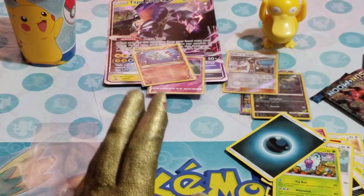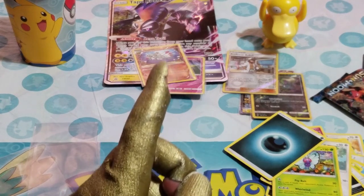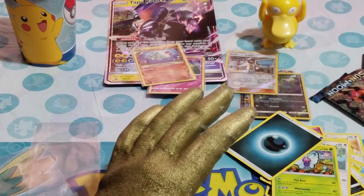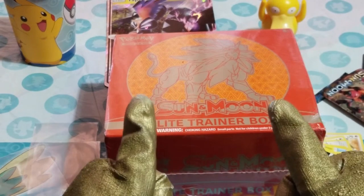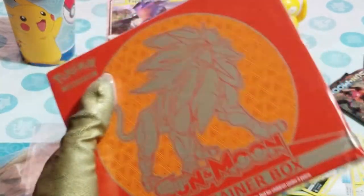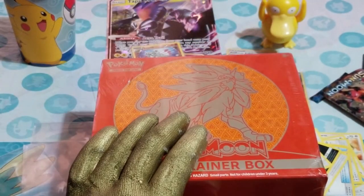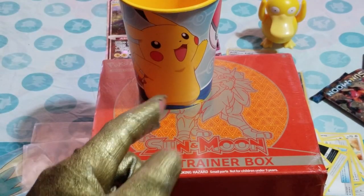I can't believe it — four green cards in one box. But I have something for you: the next episode will be a full Elite Trainer Box opening. I'm definitely saving my sleeves for this. Get prepared for the next episode — we're gonna have some fun. Get your cups ready, and I'll see you then. Have a golden day, bye!